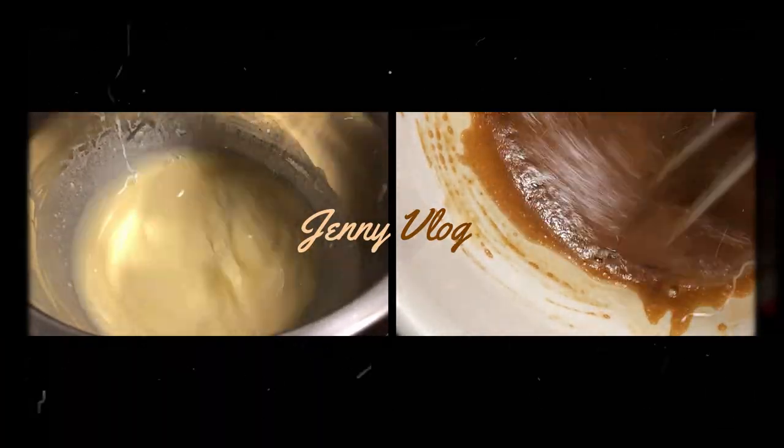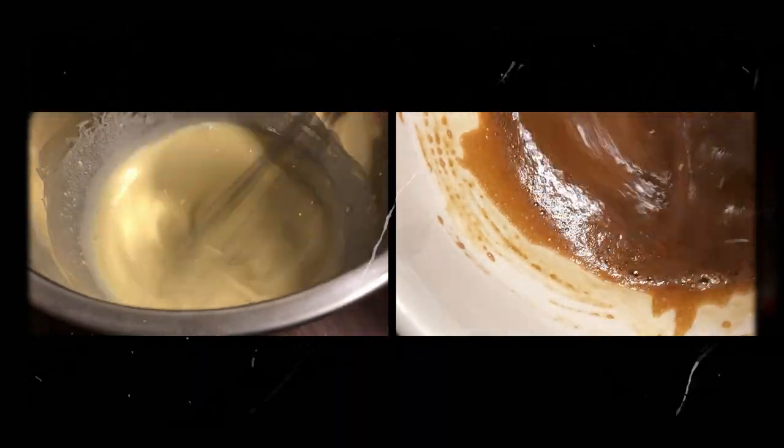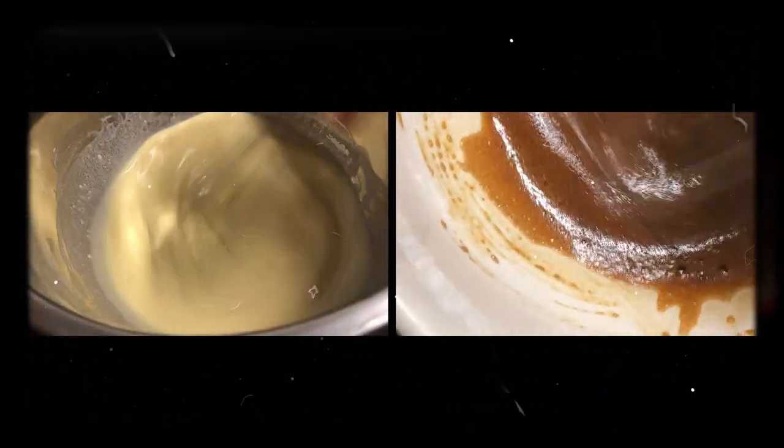Hi everyone, this video is about me making crepes and Dalgona coffee, a very popular drink these days.